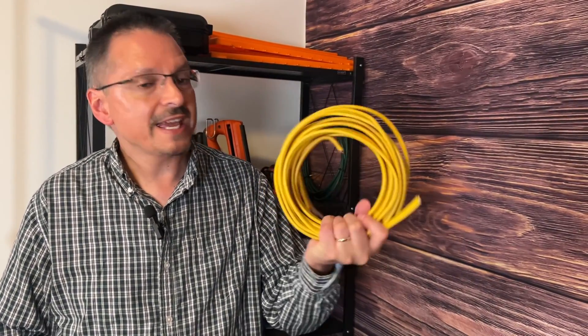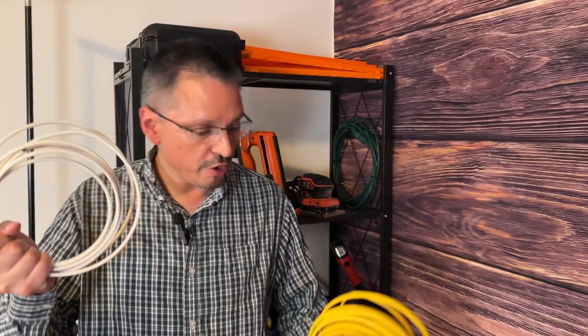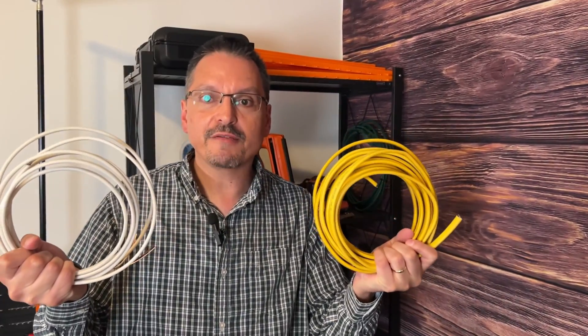You should always run everything with the yellow wire. No, you're an idiot. You should run everything with the white wire. No, you're an idiot. What the heck is the difference?